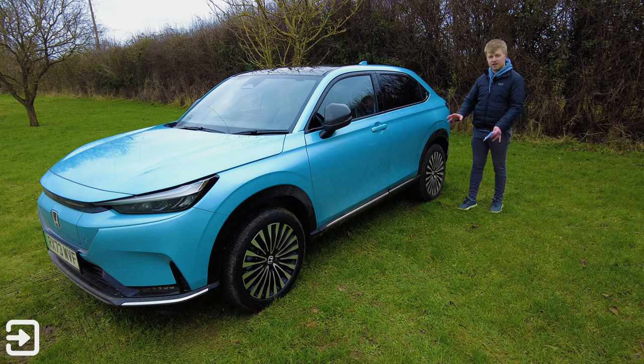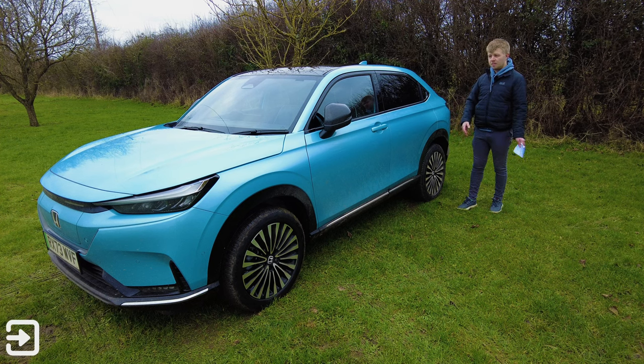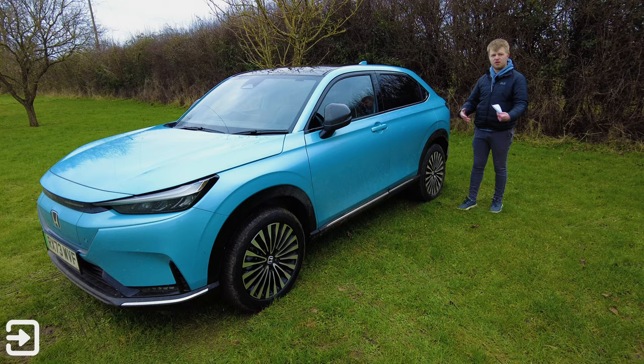Overall, what do you think about the design of the e:NY1? Do you think it looks really good, or do you think it looks too similar to the HR-V? Overall I think it looks similar enough to the HR-V that it's not going to become too in-your-face on the roads.